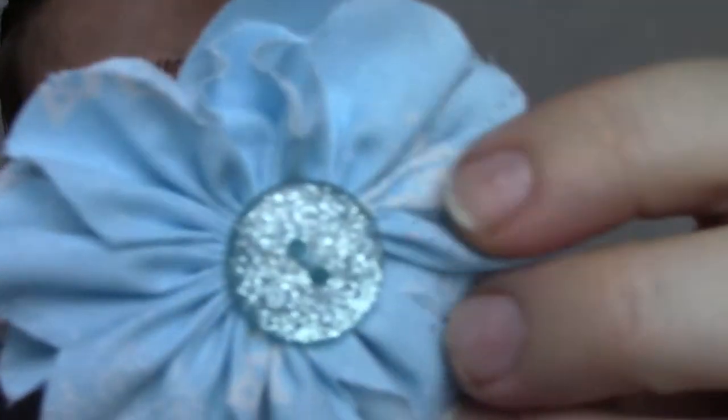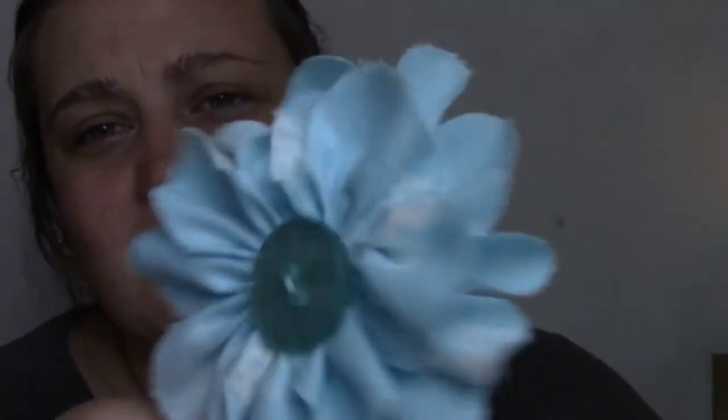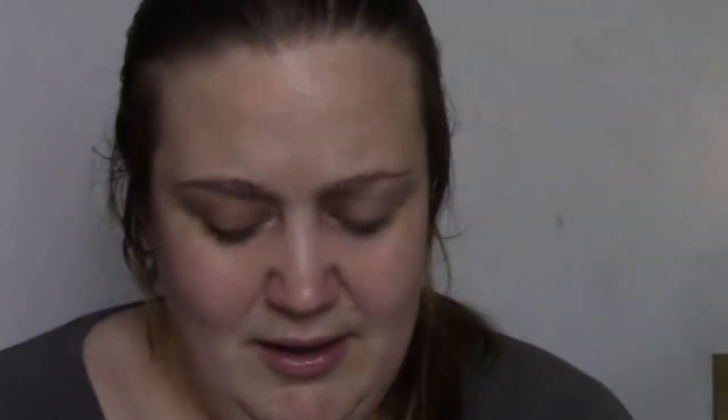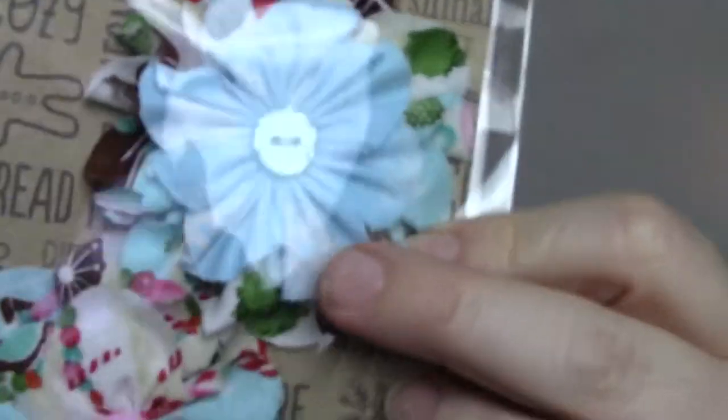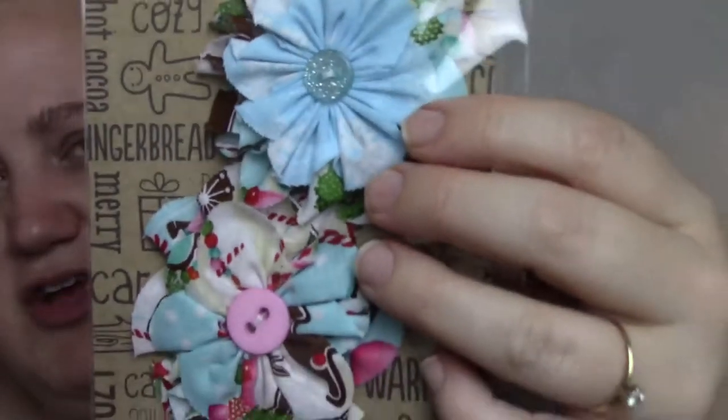A couple things fell out. Look at this really pretty fabric paper clip — that is gonna be so pretty in my planner. And then she even sent me this planner embellishment tassel. So many goodies. Did you make these with fabric yourself? They're just so pretty and so festive and shabby chic. I love these. They definitely look handmade — they're beautiful.